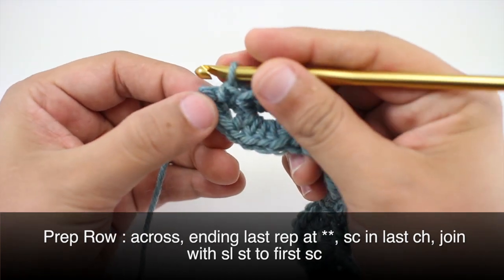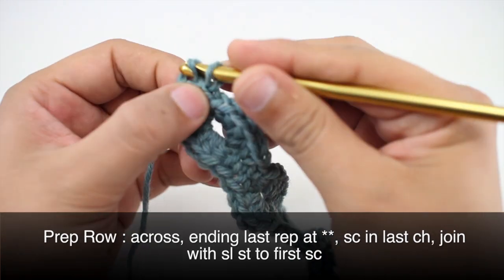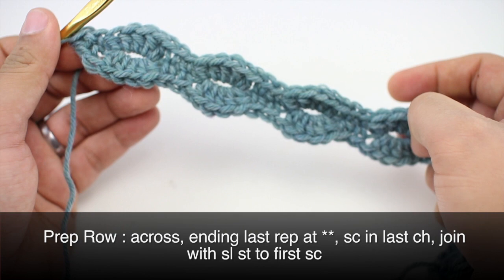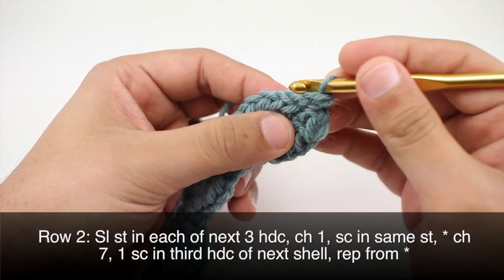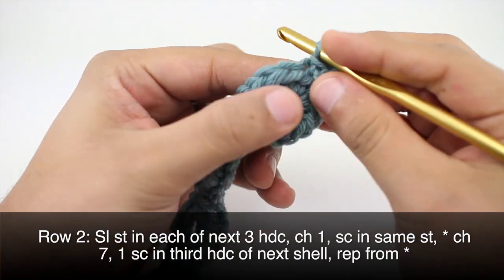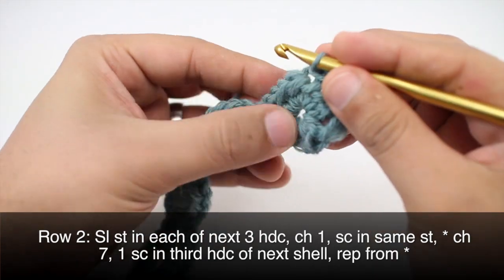Instead of doing two here, we're going to do a slip stitch to close up the end of our work, then turn our work for our next row. Row two: we'll begin by doing a slip stitch into each of the next three half double crochets — one, two, and three.